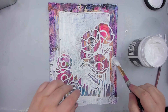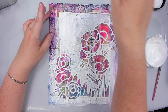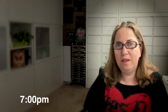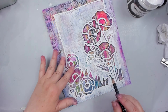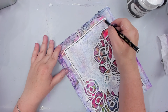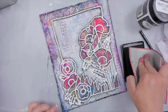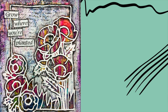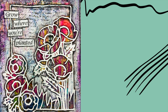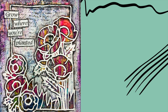I then remembered that my original vision wasn't to have foiled flowers but to have silhouette flowers that would show the collage pattern inside, kind of like a window — and this flower design was perfect for that. To make the collage more prominent I used white gesso to cover the negative space around the flowers. This helped the flowers stand out and created what I wanted to do all along with the gloss gel and the stencil. As you can see, you can't even tell I had put a stencil pattern in the background, so if you're recreating this project you can skip that step.